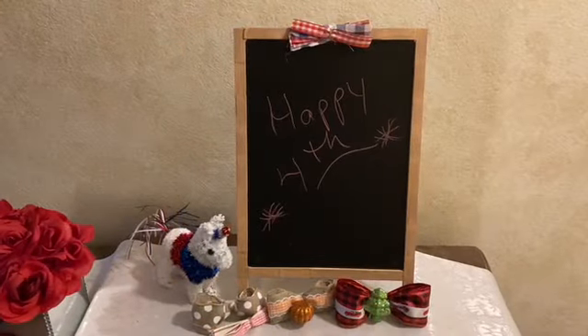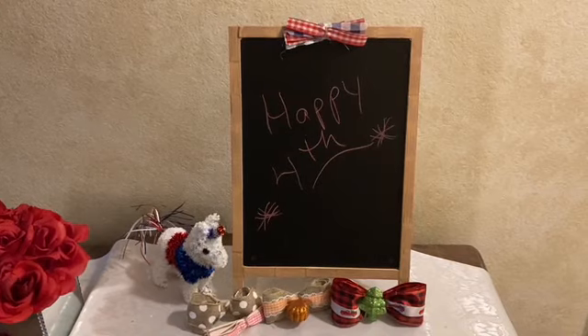Here are all the completed bows, including an everyday burlap one with polka dots — good for an entryway or a kitchen. Tell me, what do you think?